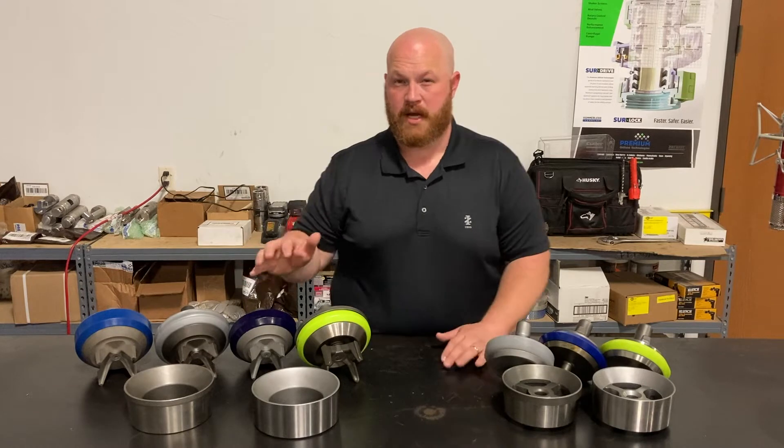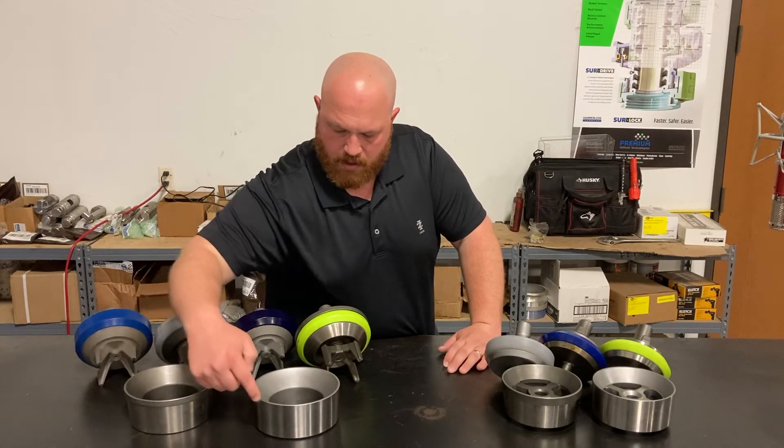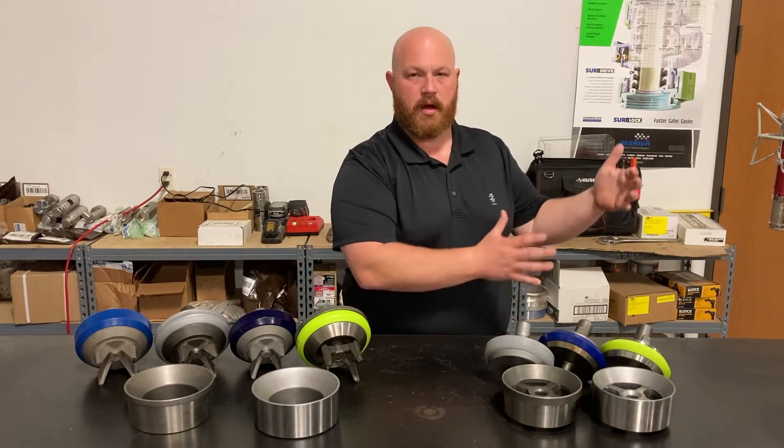There are a couple of taper designs to point out. This is what we call the standard taper — with this lip — and this here with no lip is what we call the modified taper. That just has to do with the specific fit that your module is going to call for.